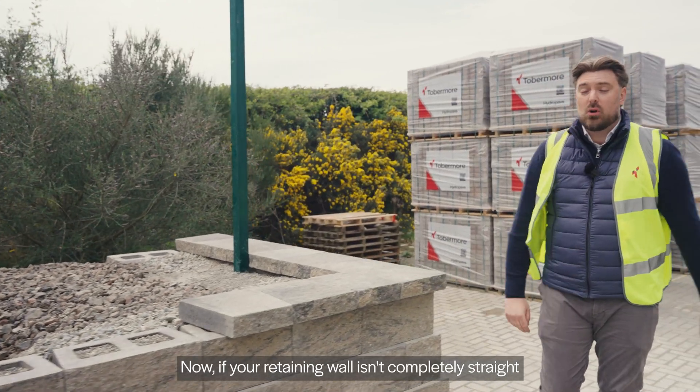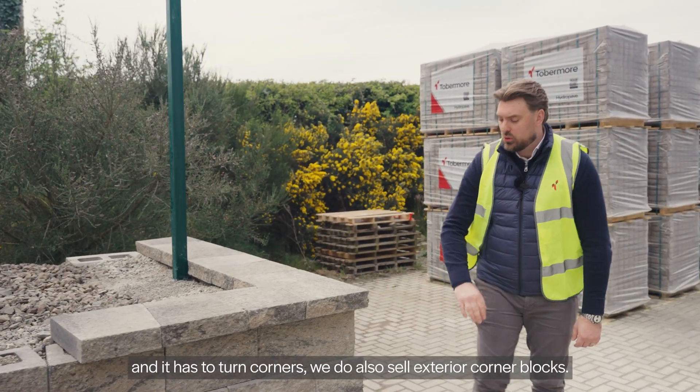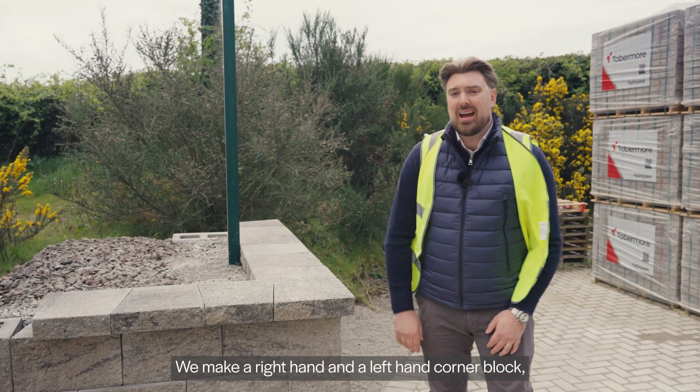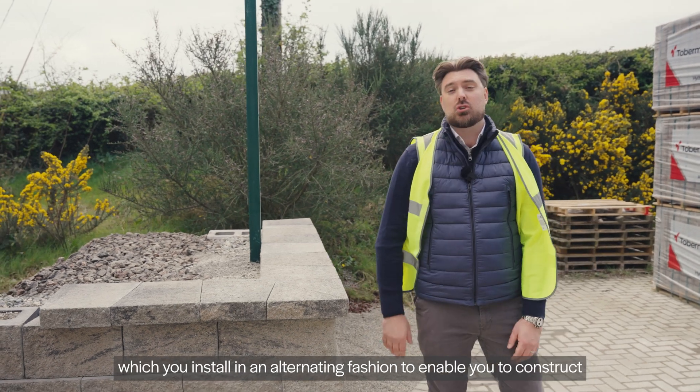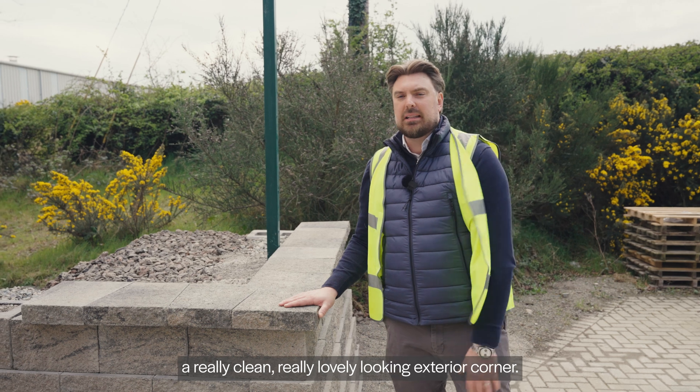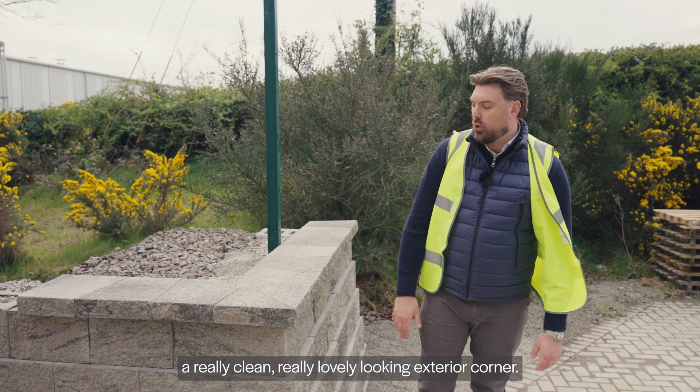Now, if your retaining wall isn't completely straight and it has to turn corners, we do also sell exterior corner blocks. We make a right hand and a left hand corner block, which you install in an alternating fashion to enable you to construct a really clean, really lovely looking exterior corner.